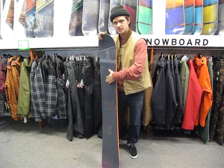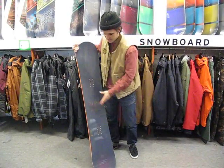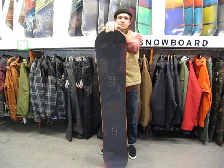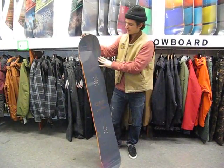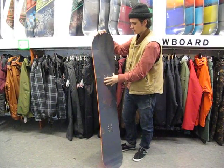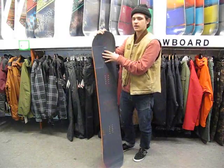The thicker section under the inserts is going to give it that snap when you're doing ollies in the park. This board also has bi-light laminates — two layers of laminates on the top — giving it a really nice clean flex and a lot of snap.